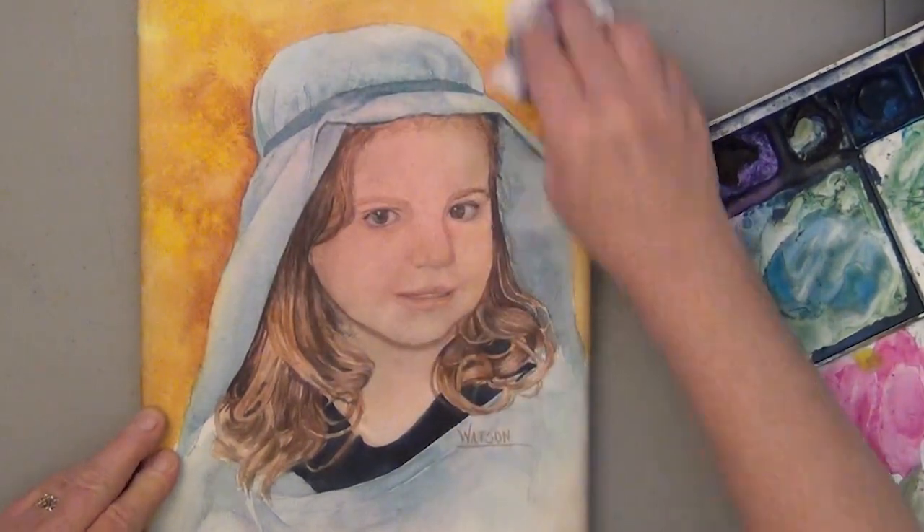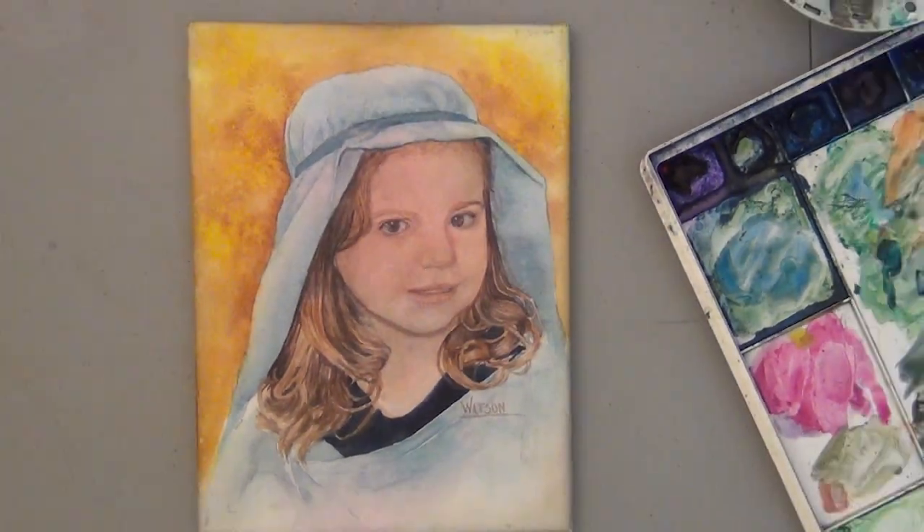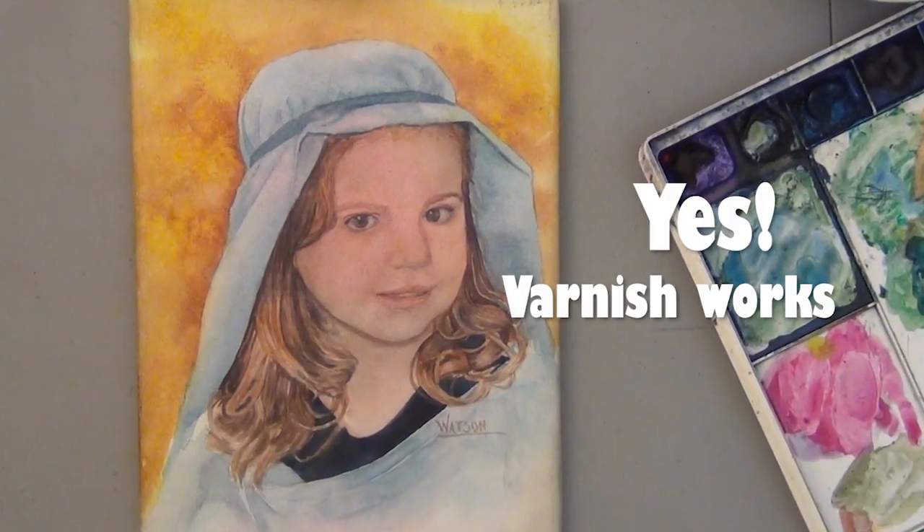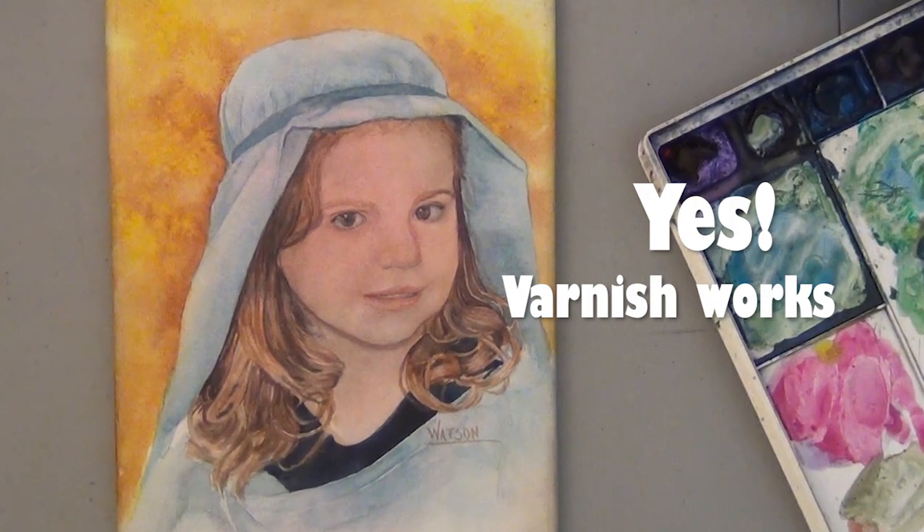I don't know how many times she's been washed off, but as my sample, I think yes, varnish does work.